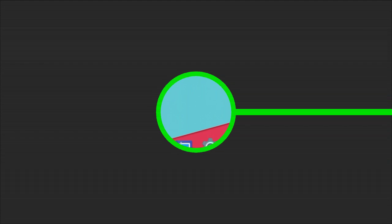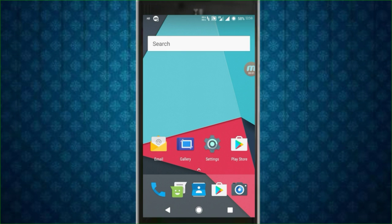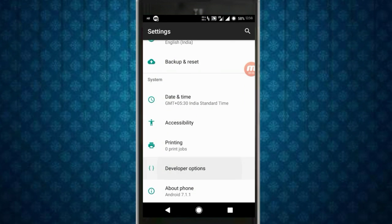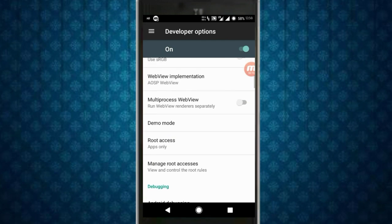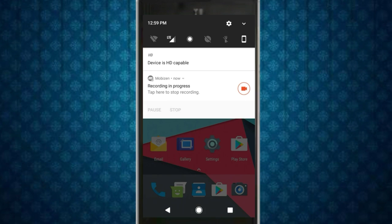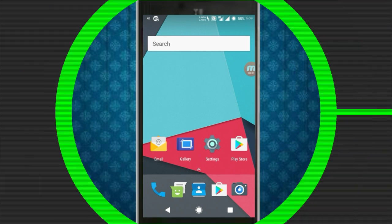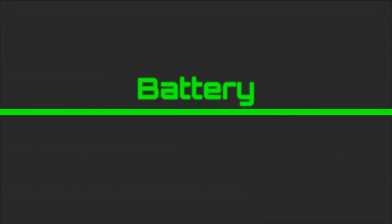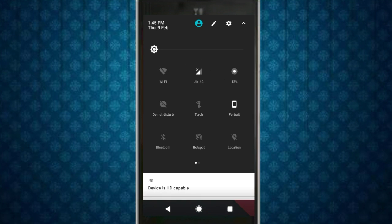Now talking about root access — let's go to Settings > Developer Options. Root is built into this ROM; you don't need to flash a SuperSU file. There are four options and you can set any one of them to use root as needed.